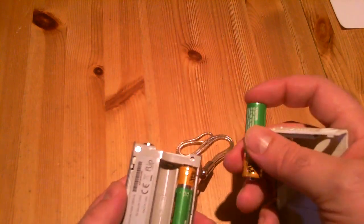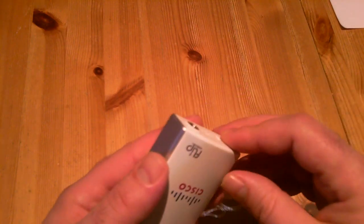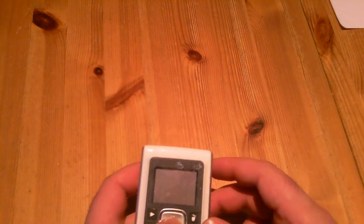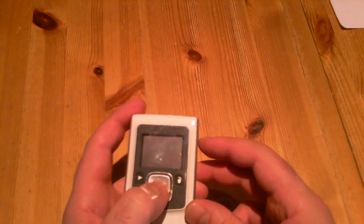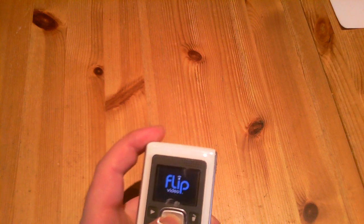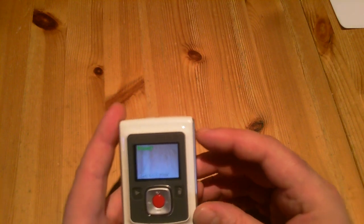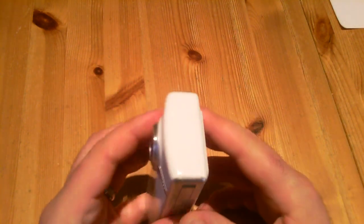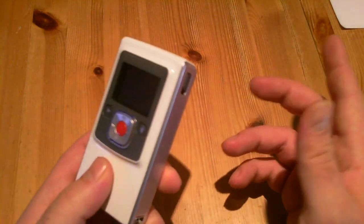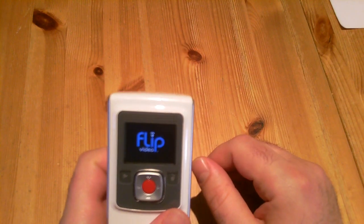If you want to go to the settings menu, you just need to press and hold the record button and power it on using this button. Don't expect a lot from settings, because the only thing you have is actually changing the date option.